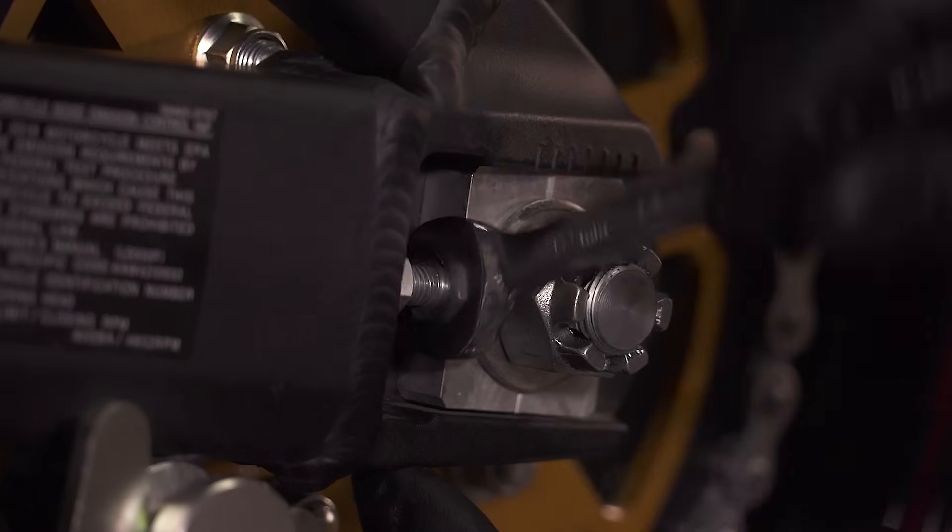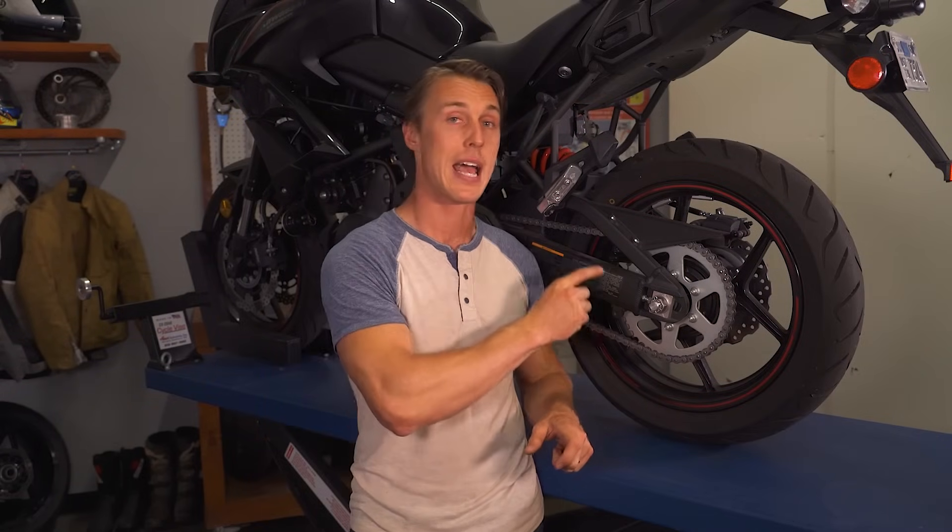If you change your bike's gearing even by just one tooth, you're changing the sprocket diameter, so you're going to need to readjust your chain. Most gearing changes of just a tooth or two can be accommodated by the adjustment at the swingarm, but you don't want to mess with your bike's wheelbase too much, and if you go with a big sprocket you'll probably need a longer chain. Also, if you've got a fair amount of miles on your current drivetrain components, it's a good idea to replace everything as a set so it wears evenly — throwing a new sprocket at an old worn-out chain is going to chew it up in a hurry.